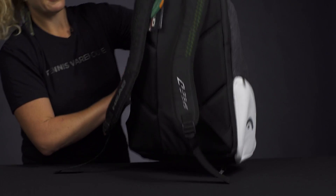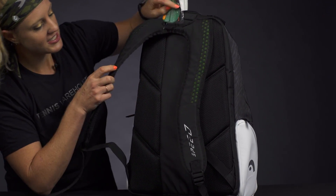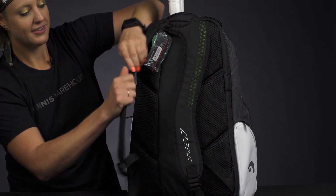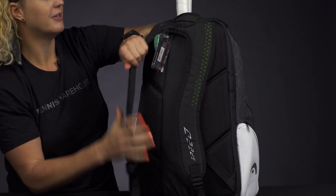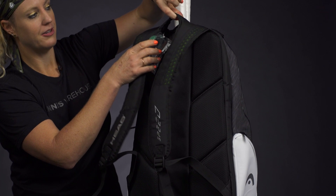If we take a look at the back of this backpack, as I already mentioned, there's nice padding on the back panel. These backpack straps have good padding, they're going to be really durable, they are adjustable, and then we have a simple grab handle right on top.